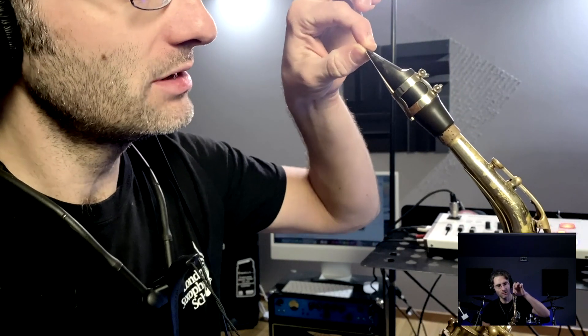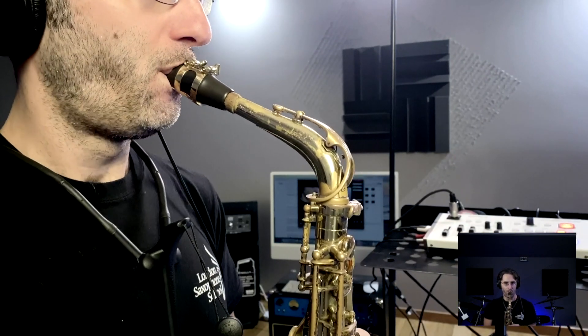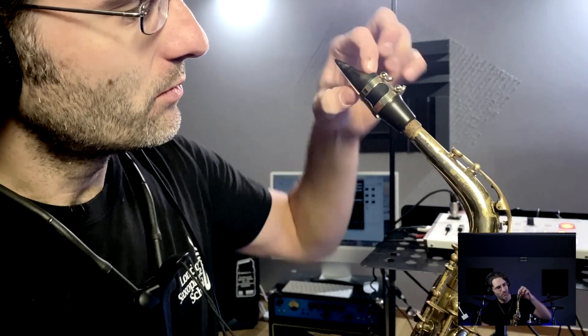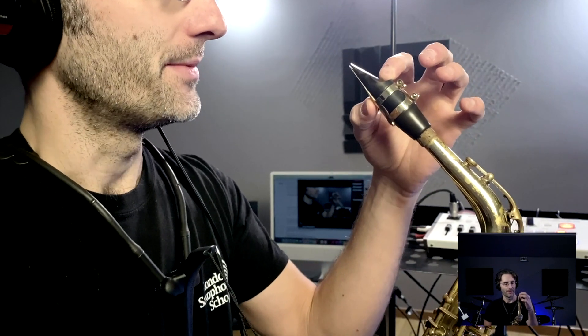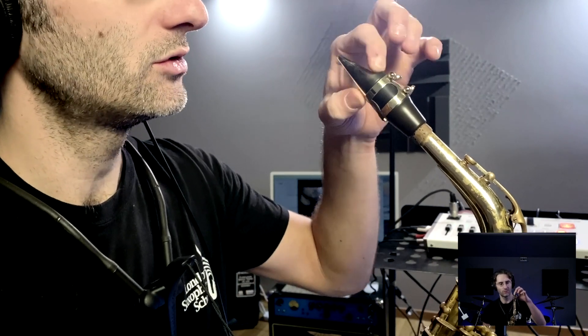On the other hand, if I have all my mouthpiece in my mouth, it sounds pretty horrible, because I'm playing with everything in my mouth, and that means I'm not able to control the sound coming out. So what you want to do is find somewhere between the two — not too little, not too much.